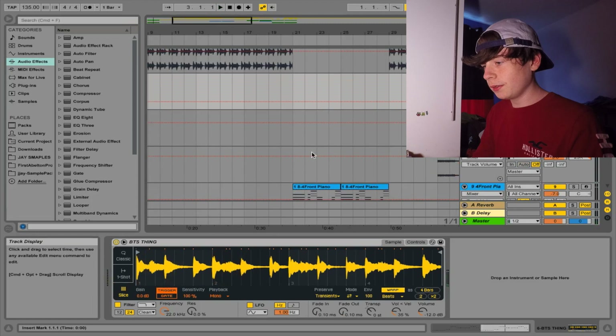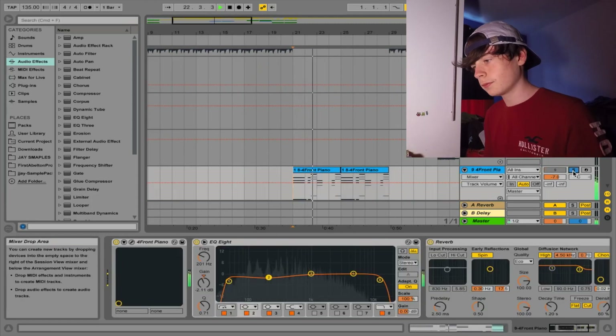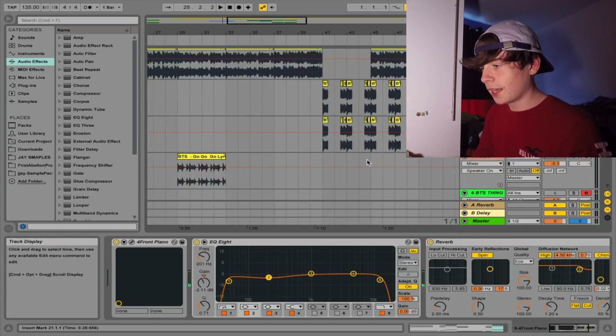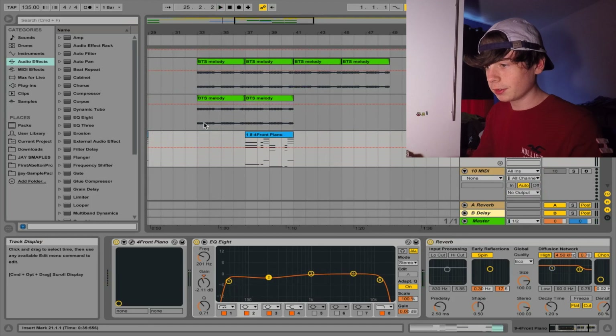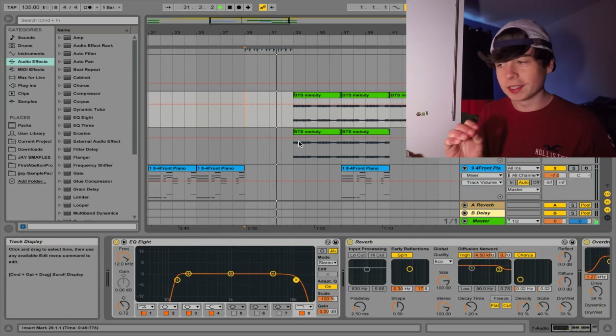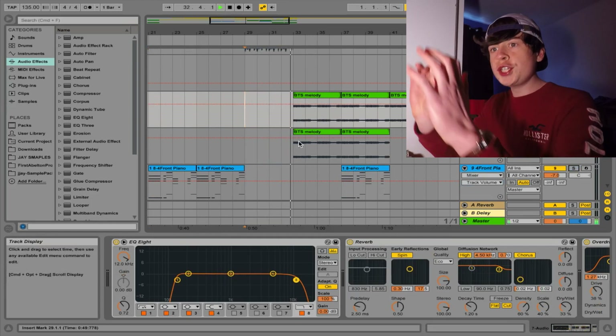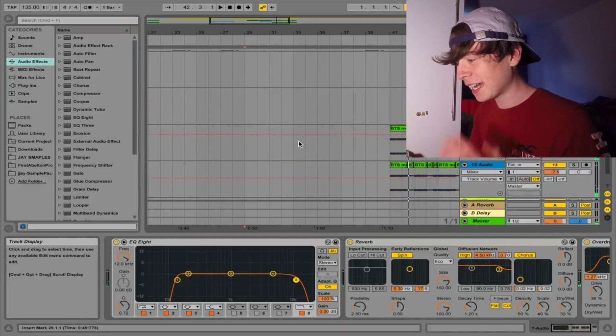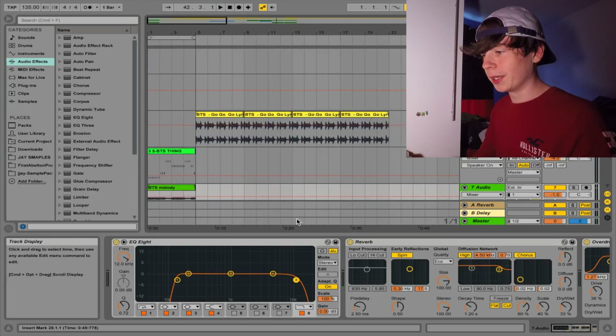And then I made a piano thing. And now I'm just building up the builds. So it goes like this now — before the buildup, leading into this bit.